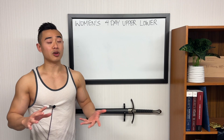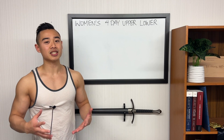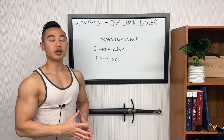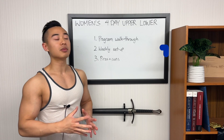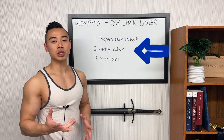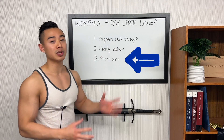This program is set with moderate volumes and will work well for people of most experience levels. We'll start off with a program walkthrough where I'll share everything you'll need to know to run the program yourself, including exercises, sets, and reps. Then we'll talk about the weekly setup, or how I prefer to lay out the workouts across the week. And finally, we'll talk about the pros and cons of this glute-focused women's 4-day upper-lower program.